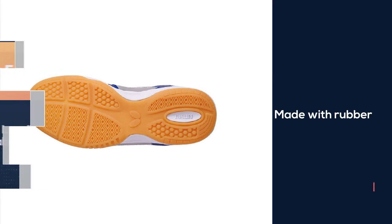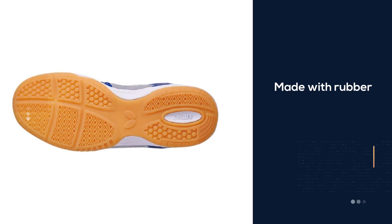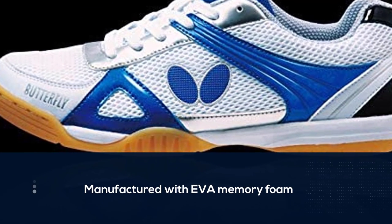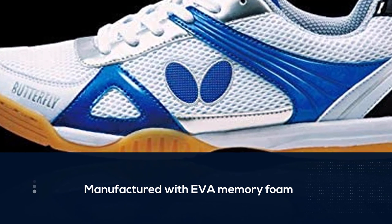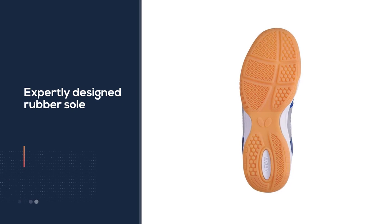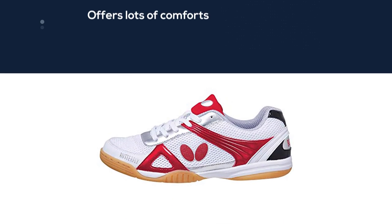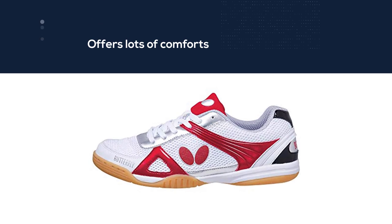Number five: Butterfly Laser Line Trinex table tennis shoes. These shoes from Butterfly come in a wide variety of sizes. The outer sole is made with rubber, while the insole is manufactured with EVA memory foam for a conforming fit. The expertly designed rubber sole provides grip in all the right places, so whether you are defending or on the attack, you will be in the right position. The EVA memory foam also offers lots of comfort and cushioning, making these shoes very easy to wear for extended amounts of time.